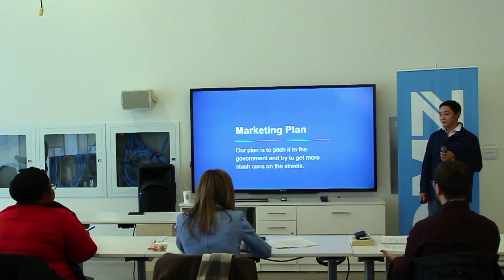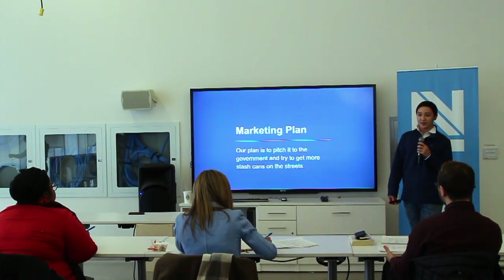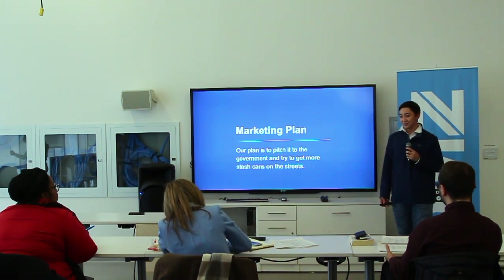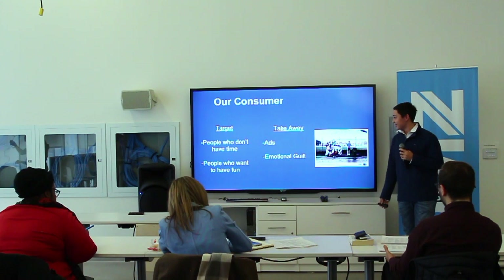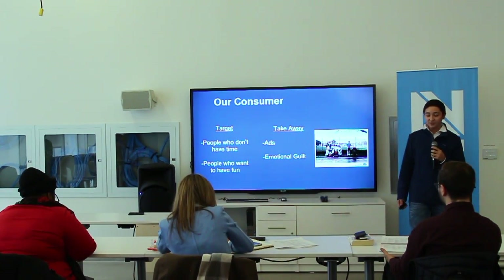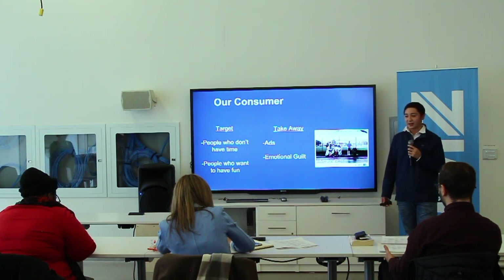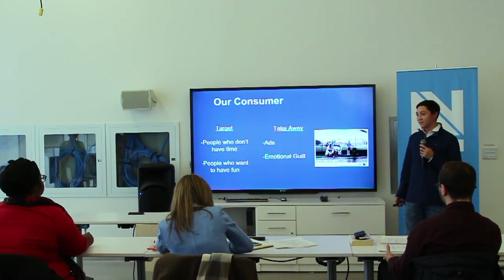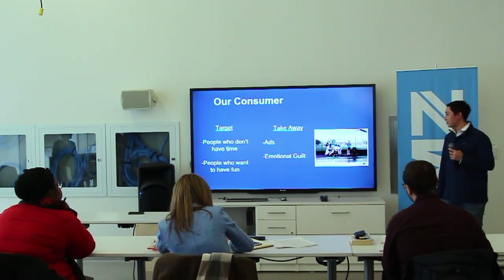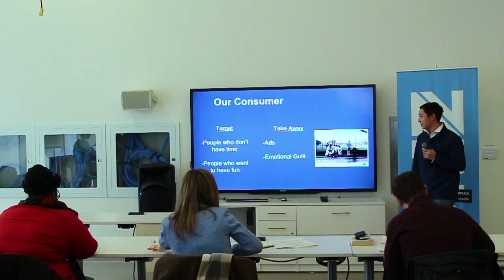Our marketing plan: we want to pitch this idea to the government and try to get more trash cans on the street, because we can't do that ourselves. Our consumer is mostly people who don't have a lot of time — people are always in a rush and don't have time to hold onto their trash. We just want people to throw it out, and it's fun.